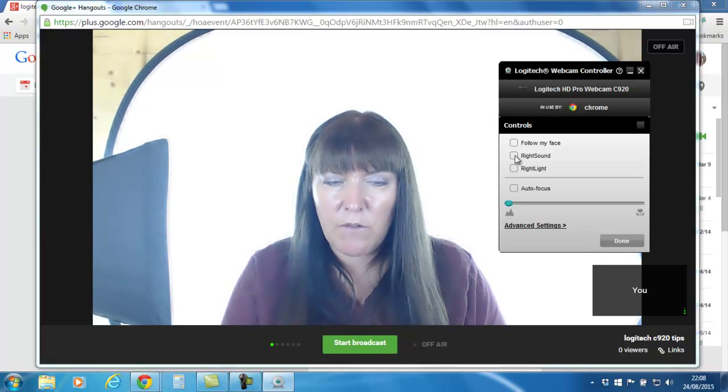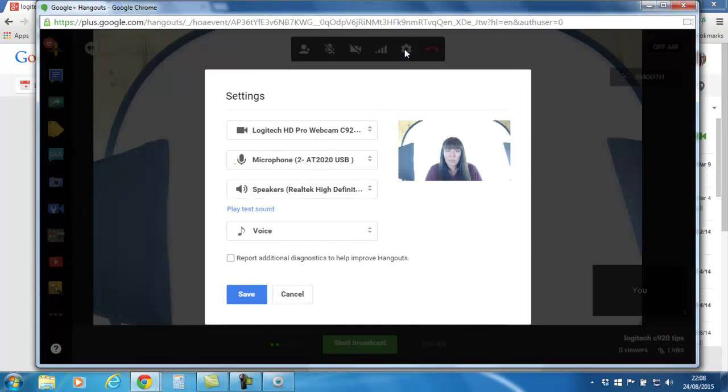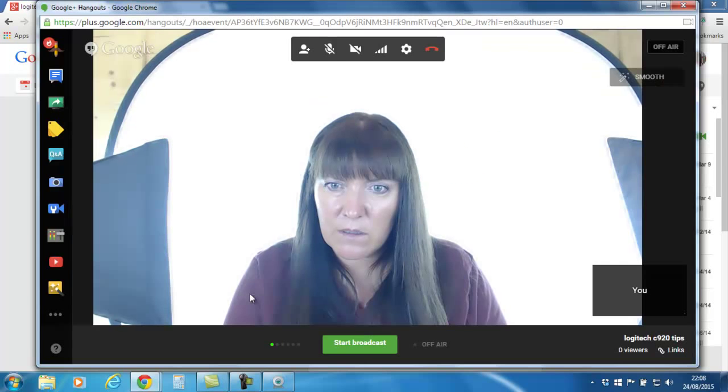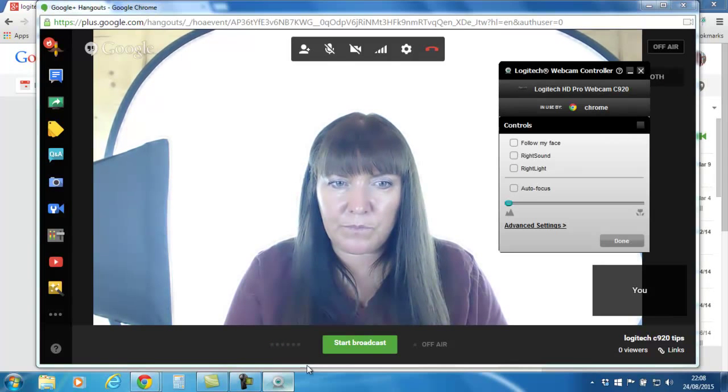I also keep the sound turned off because I use a different mic — I use the Audio Technica AT2020 USB — so I like to control that myself. I'll save that. You've also got Right Light, which you can click.